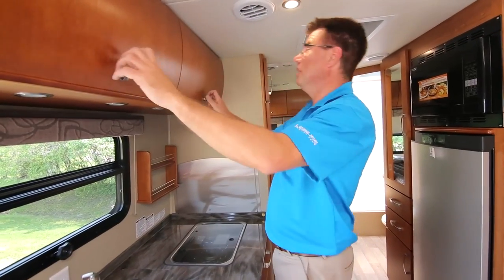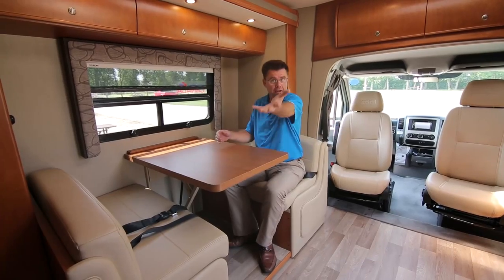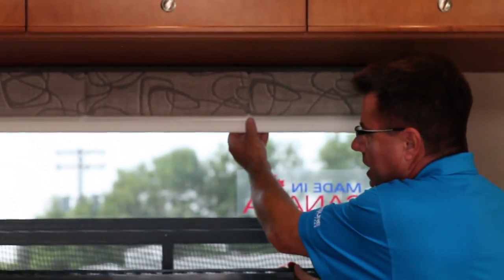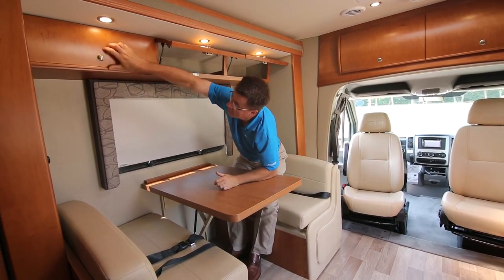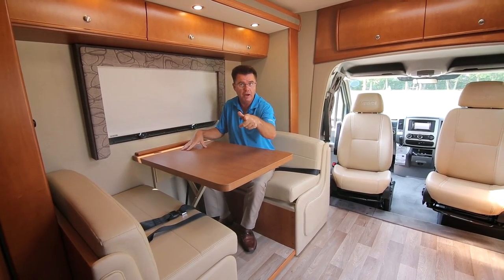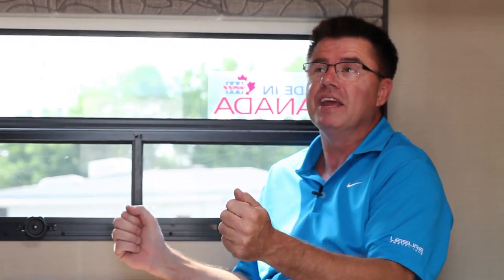Need a place for dishes and glasses? We're still not done in the galley — more galley area and more storage space. We've got a beautiful dining room area to eat and to watch TV. All done in ultra leather with memory foam and French stitching. We've got our MCD shade for daytime privacy. Cabinets with much more storage, and LED lights on a dimmer switch. This dining room table not only seats four people for dinner, it also makes into a bed — super easy to convert. We've got a total of four seat belts.